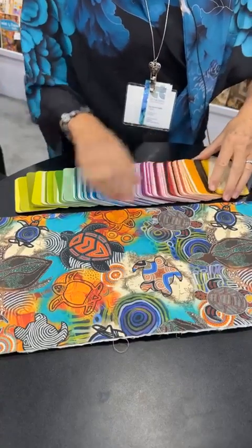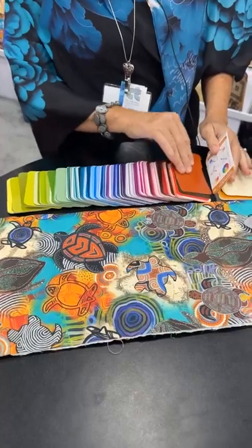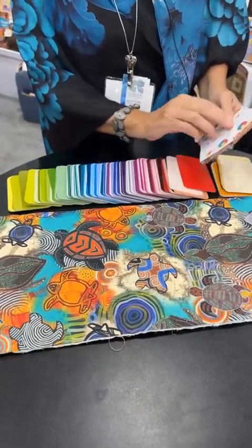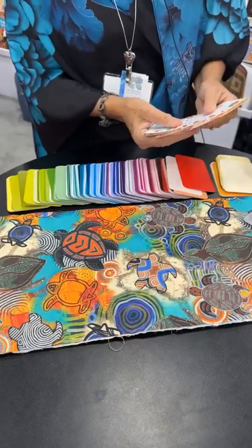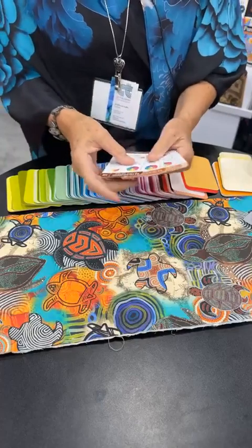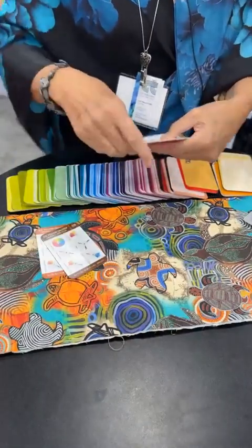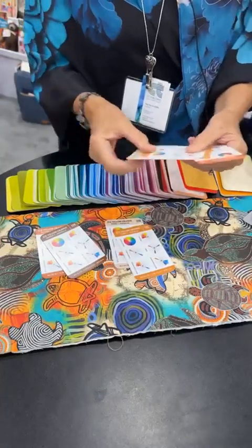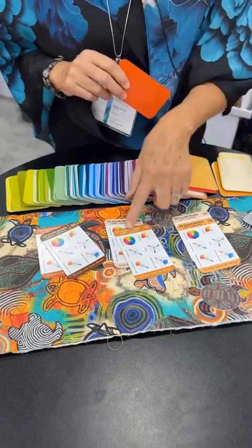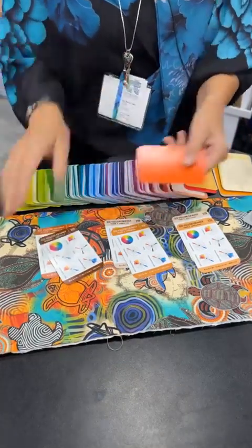So the first thing I'm going to start off with is this orange, and I'm looking at my deck. There are seven cards for each color. Two of them have black added, two of them have gray added, and two of them have white added. So these are your tints — we add white; these are your tones — we add gray; these are your shades — we add black; and this is your pure color.